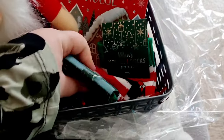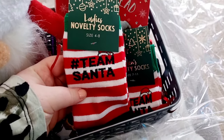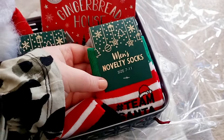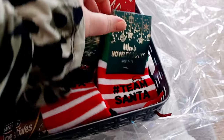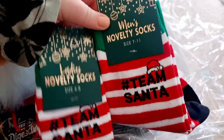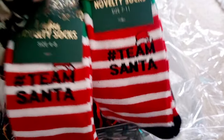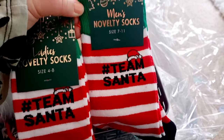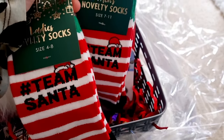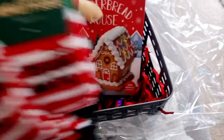Look at these — they are absolutely beautiful! They are ladies' novelty socks and men's novelty socks. Team Santa socks — they are so cute. What a lovely gift as part of a hamper! We've got ladies' socks for me and men's socks for my husband — Team Santa — and they are stripy red and white. They are absolutely gorgeous, what a lovely little addition to this hamper.